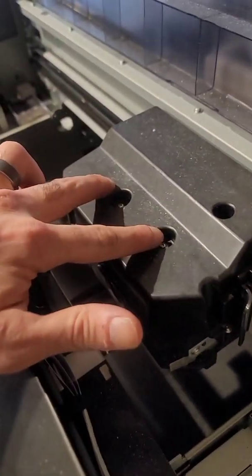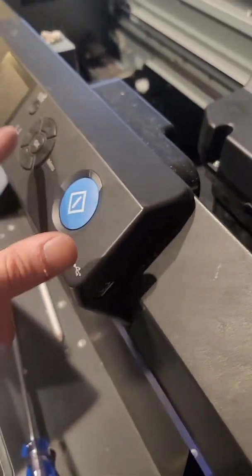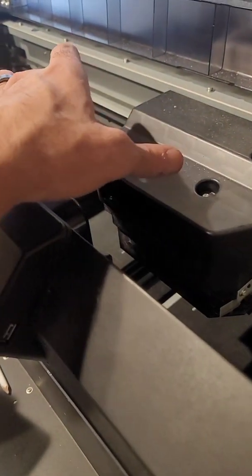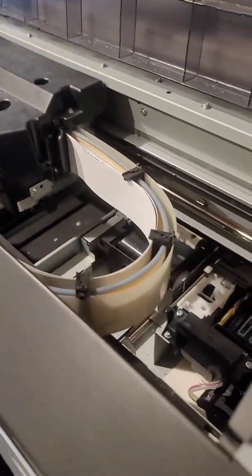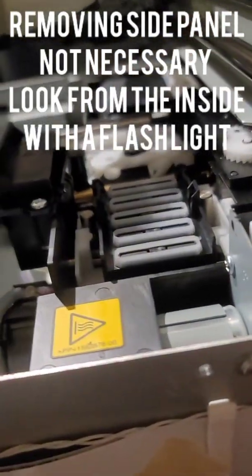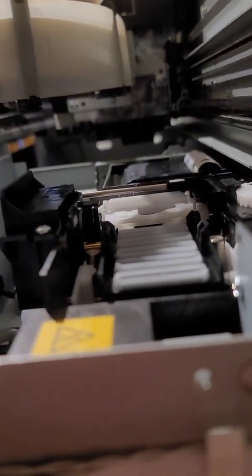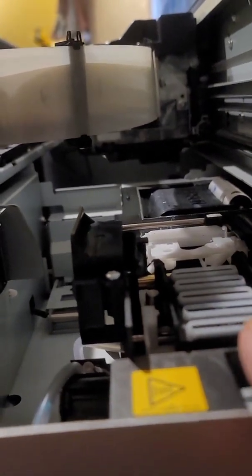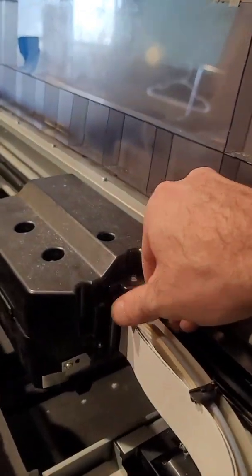To get the print head to a position to work on, there are two ways you can do this. When your printer is fired up, you can go to 'clean print head' and it will park it in the center, then unplug it. What I like to do is unplug the power to the printer first, then when your print head is parked over your maintenance pump, come over to this little dial and twist it. You'll see your caps come down — once you see light between the print head and the caps, just manually push the print head gently over to the center where you can work on it.